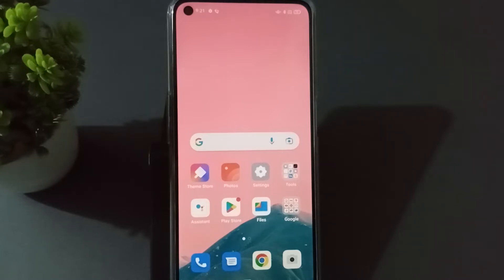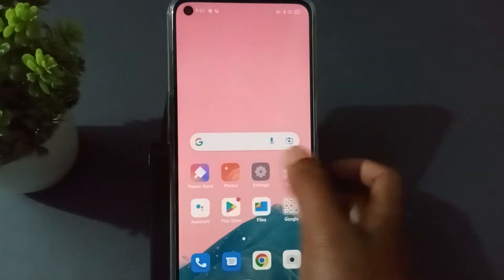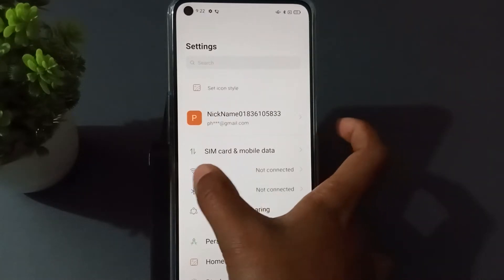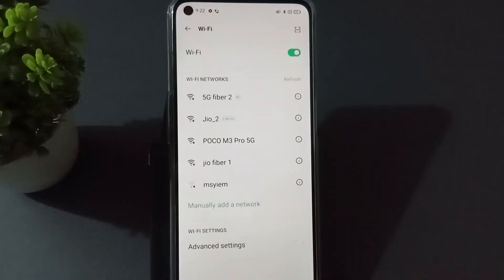Let us start the video. First of all, to connect it, you just need to have two phones. You have to go to the settings before you connect it. Press Wi-Fi, and you just need to scan it.